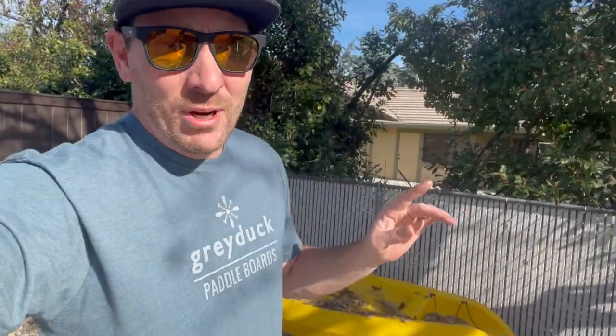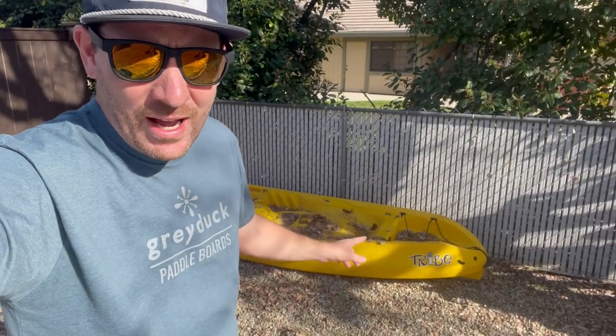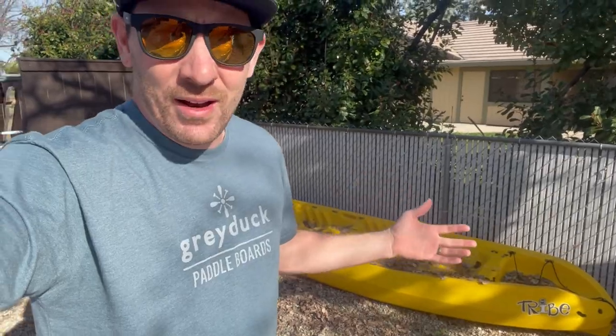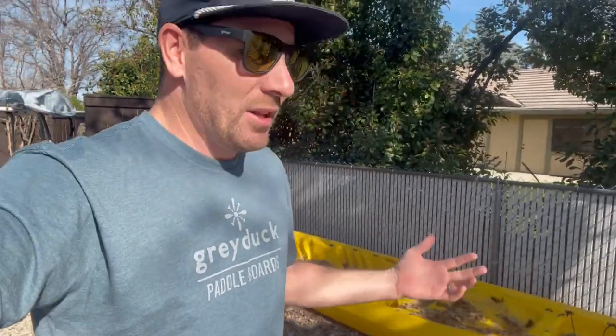What's up everybody, welcome back to the channel. And today I'm gonna teach you guys how to flip a kayak. Not what you're thinking at all. What I'm gonna do is buy this used kayak from my neighbor, fix it up, show you guys what I do, and then turn around and sell it for profit. Let's get into it.